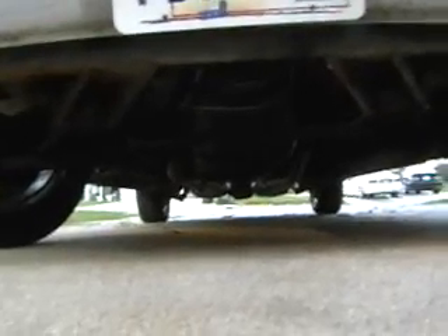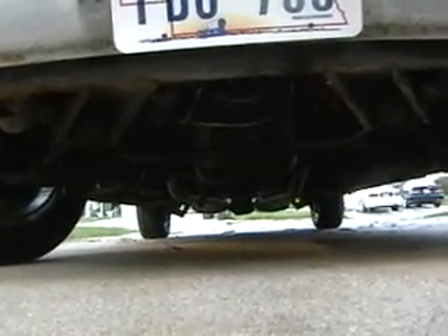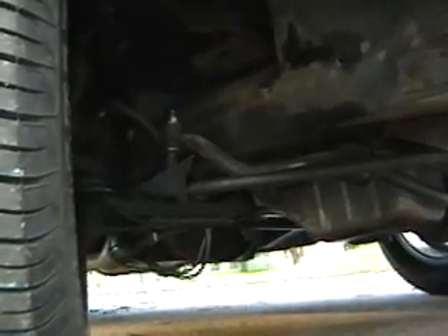Here's just a bug's eye view. From there you can see the dual exhaust that was hung by Bill at the House of Mufflers. Here's the other side of the front suspension from a different angle.